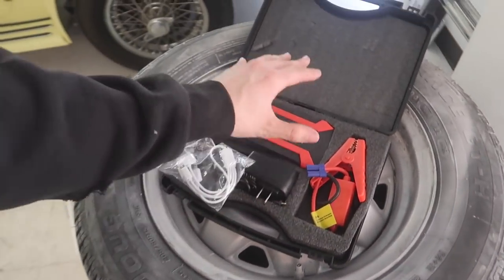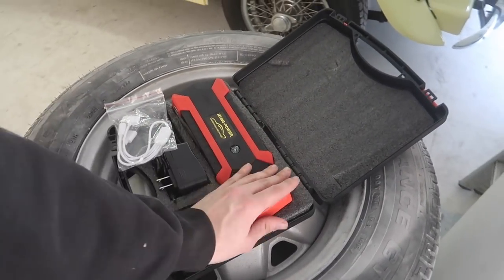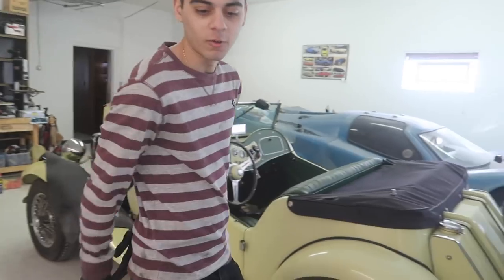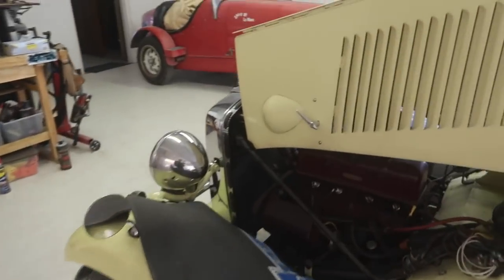Luckily I just got this mini jump pack power thing. A lot of you guys have been telling me to get one of these for the longest time. If you're interested in something like this I'll put the link of where I got it in the description. But right now we're going to go test it out and roll up his window so we can keep the rats out of there.